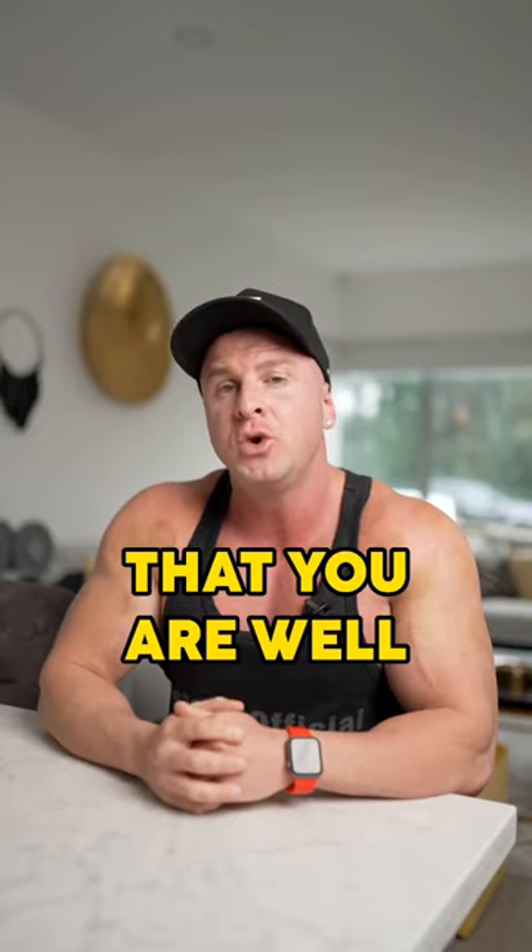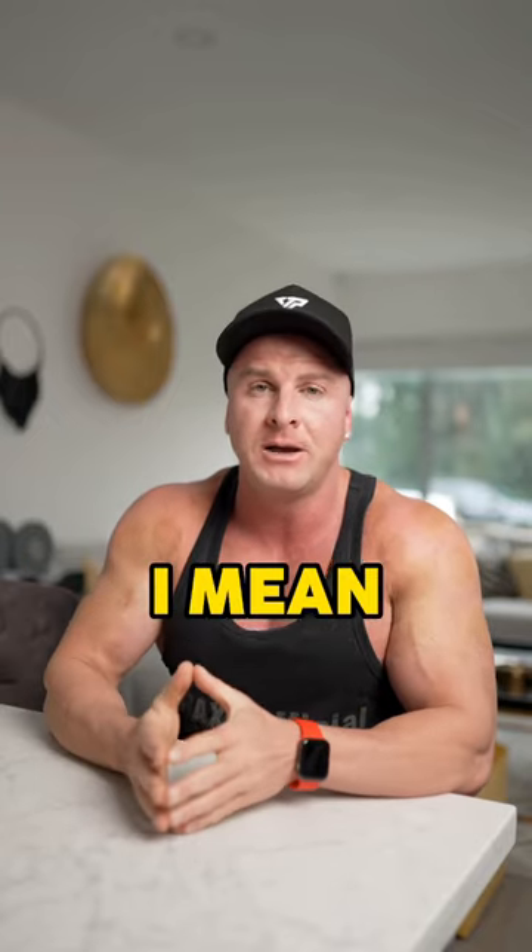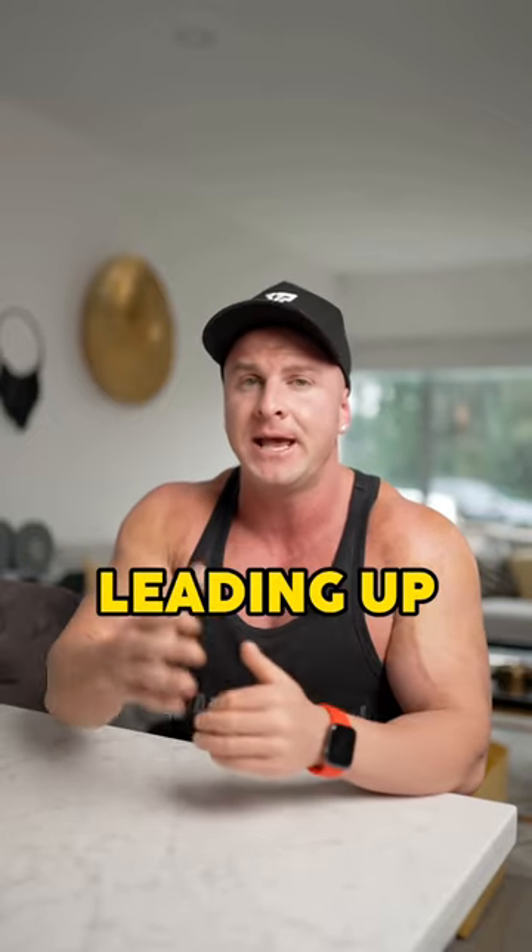Number three, make sure that you are well hydrated. And I don't just mean drink water before you go to the gym. I mean drink water for the entire day leading up to your lifting session.